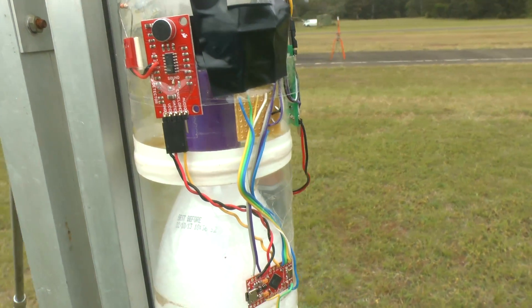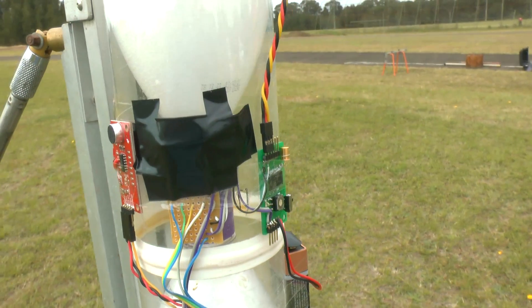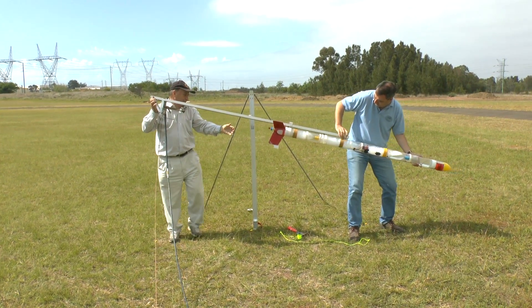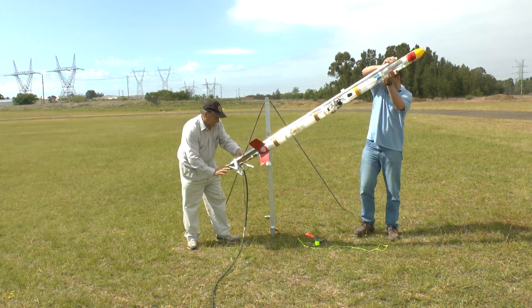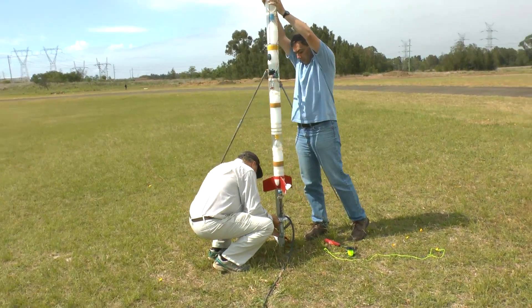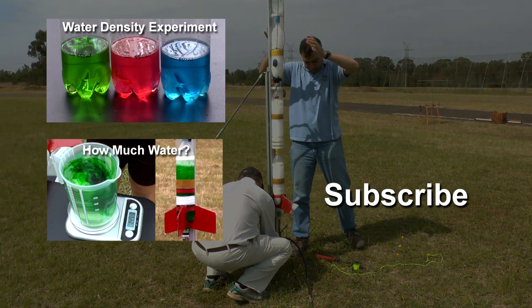In conclusion, we can see that the concept works, although it has its limitations, mostly due to the simplified algorithm used to detect apogee. Realistically, I don't think you would use this in a serious application, as barometric and acceleration-based sensors can give you much more accurate and reliable estimates of apogee. But it was still fun to get it to work. Thanks for watching and we'll see you next time.